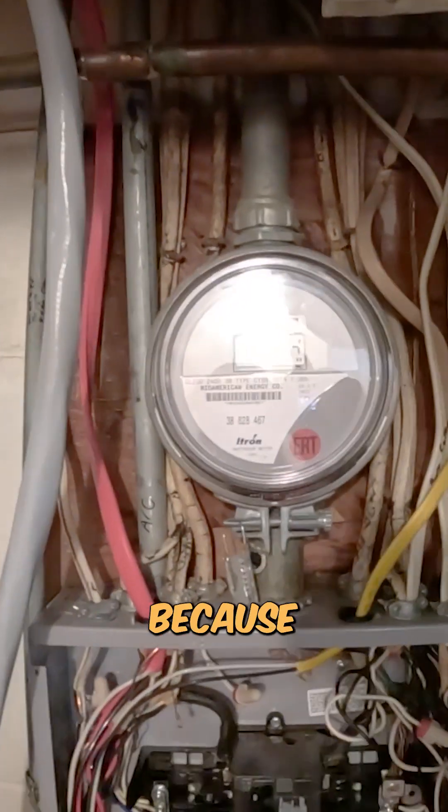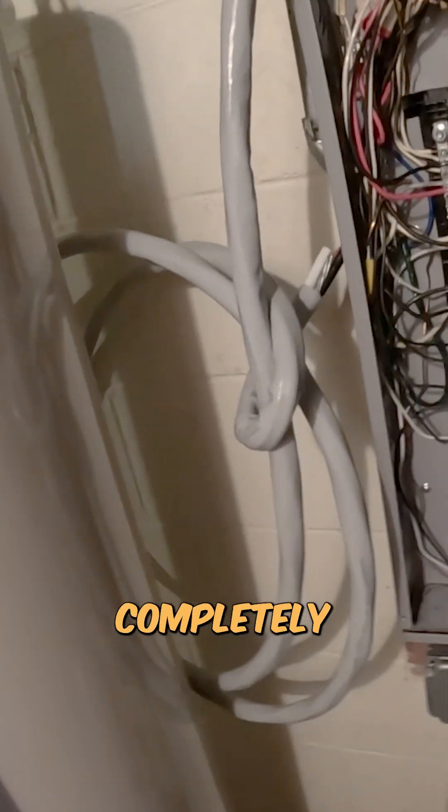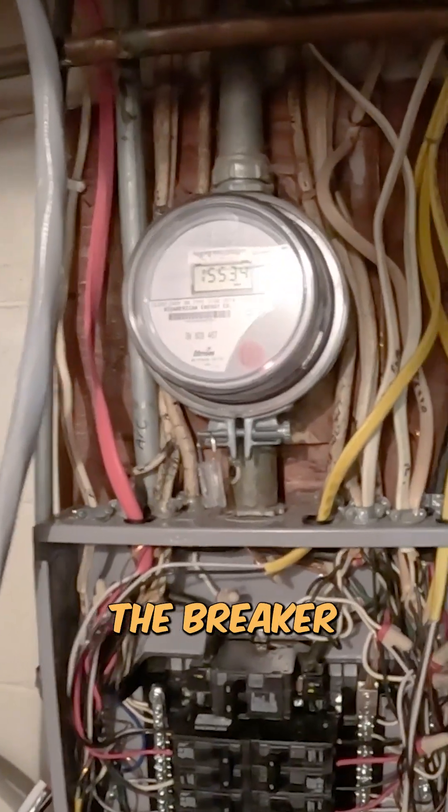All right, we are back inside. We ended up taking out an old panel that used to be here — it used to be a Pushmatic, and the old meter is still right here because that is currently supplying power. This is the new wire that was coming in from that outside service; we'll be ripping that out completely, feeding that into the top and into the breaker.